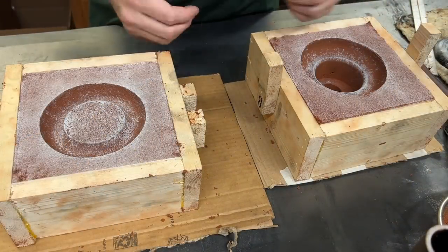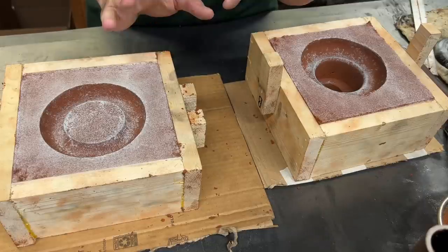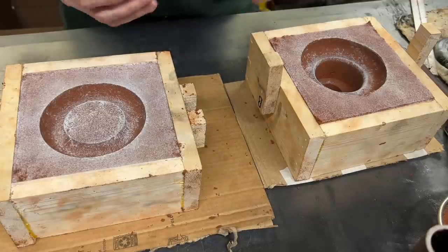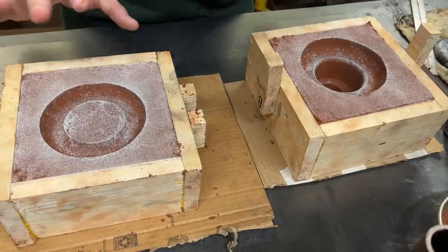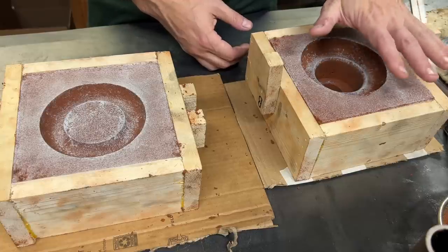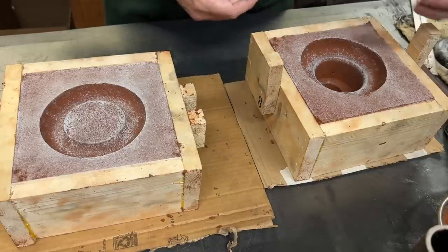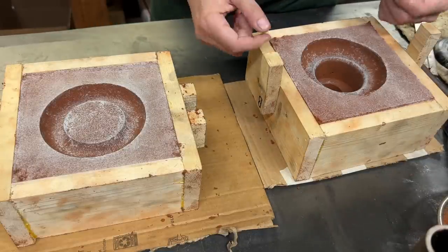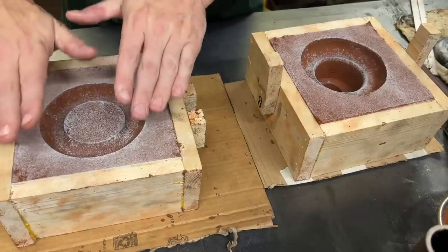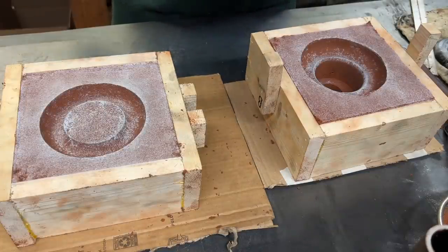Wow, what a relief. If you had any idea how many times I have been right to this point and just had everything fall apart. But we have a pattern and it looks relatively decent. It's not without its issues. This side, it appears like I packed too tight and this side didn't pack tight enough, and what has happened is this side is protruding up above the lip of the flask and has pushed into this side. Hopefully that's not going to give us any trouble as long as this goes back together. We have our mold and we are ready to talk about material.